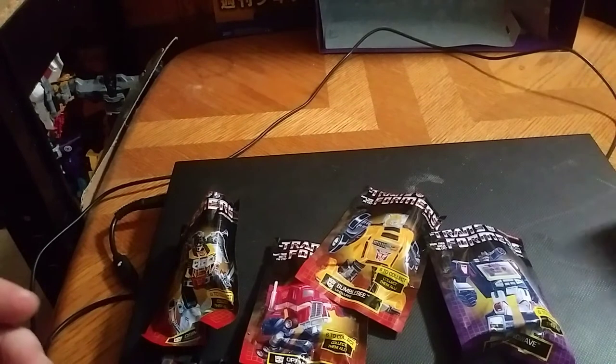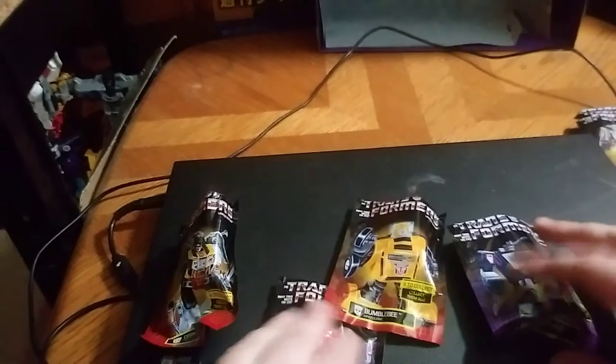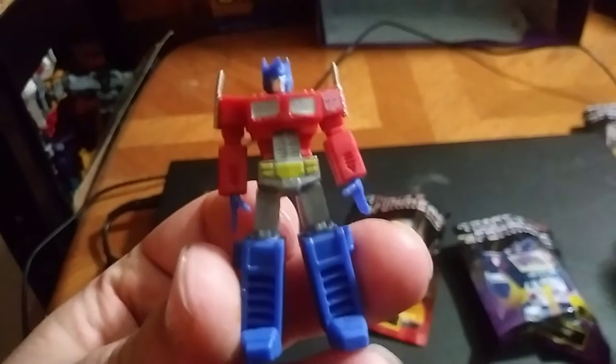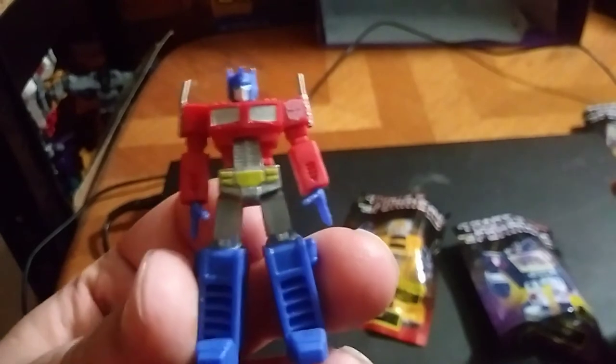Now we're going to go off to the side with that, and we're going to check out an Autobot. And it's going to be Optimus Prime — my favorite Autobot, Optimus Prime. Here he is in all his G1 cartoon Optimus Prime glory.